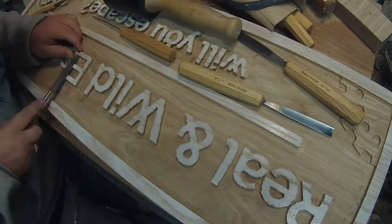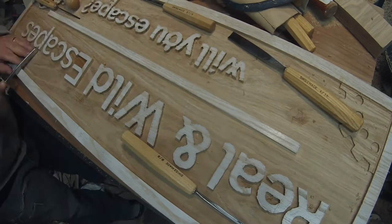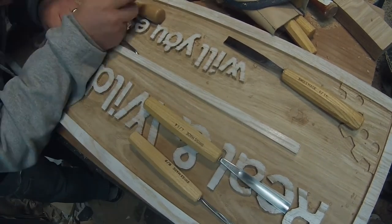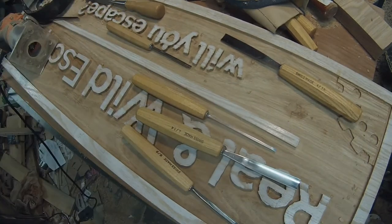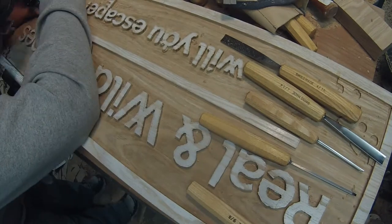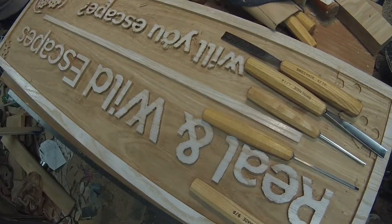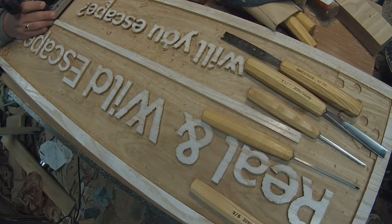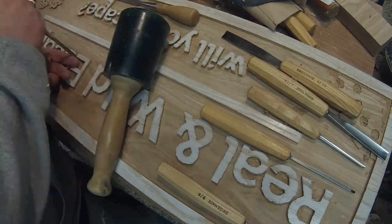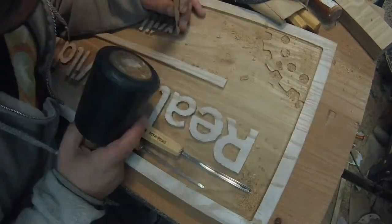One thing I'm not going to show in this video is doing the other side. This sign actually needed to be the same on both sides, so there's a very lengthy rinse-and-repeat that is not shown. You may have noticed that the dot over the letter I in 'Will' has kind of a triangle shape — that's because the router got a little too close. I ended up making a new one and gluing that in place.